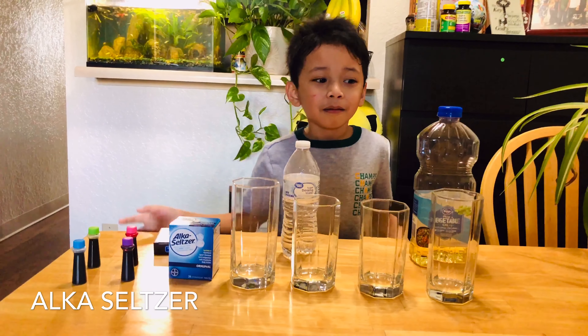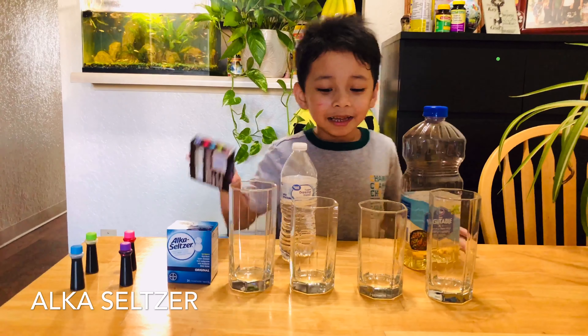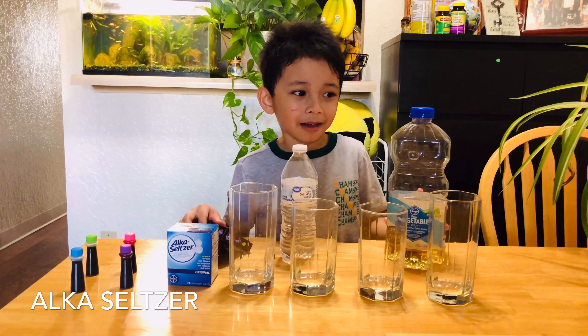I hope you're gonna like this experiment. Fun, you think? Well, I hope you'll see.